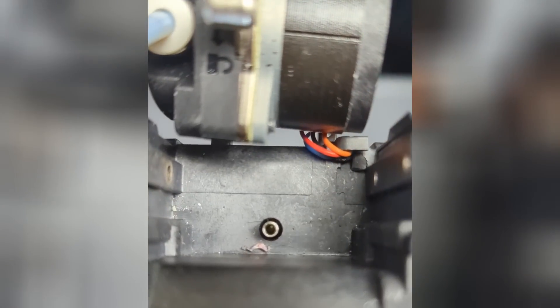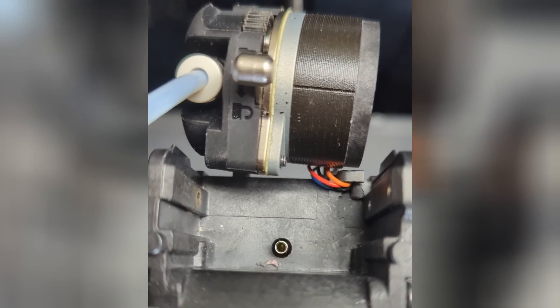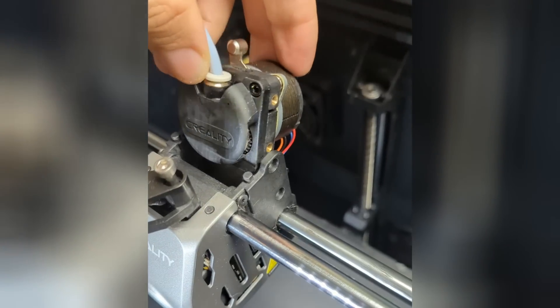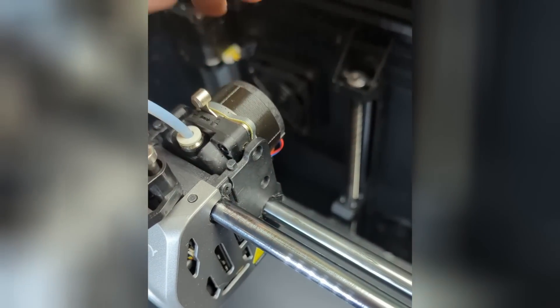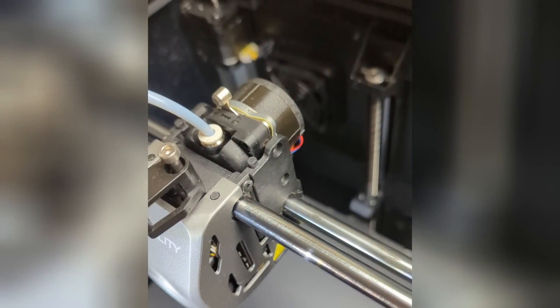Now you should be able to see pretty clearly down there. It looks like maybe we've still got a little debris in there — we'll try and run some filament through and see what happens. We can just set that motor back in place with the Creality emblem facing forward, and put all the screws back in.